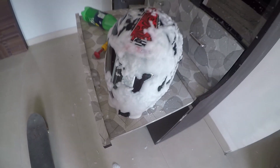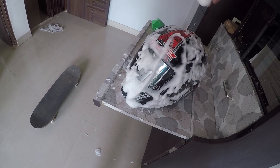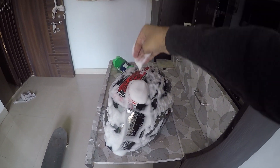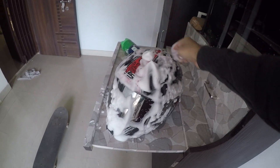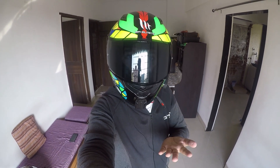As you can see, this thing is completely covered with foam — look at how thick the foam is. That's how you can make a foam washer at home in just 50 to 60 bucks.